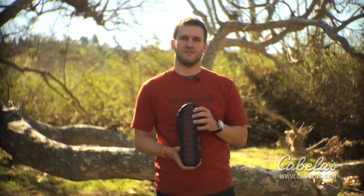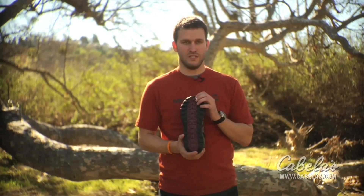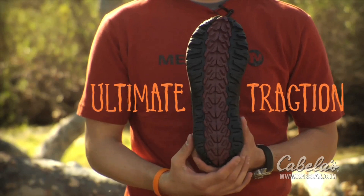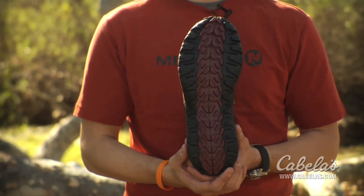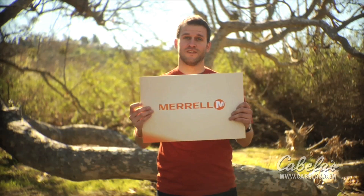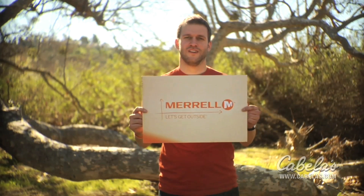Let's take a look back at the outside of the shoe. On the outside you can see we have deep lugs for secure traction on a rocky trail. We also use Merrill sticky rubber throughout, keeping you safe whether you're going up or down the hill. And that's all we have for today. As we say at Merrill, let's get outside.